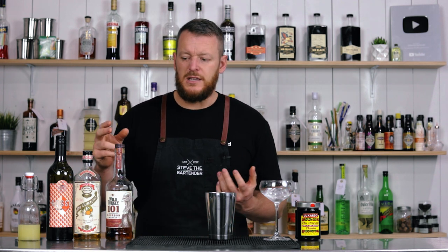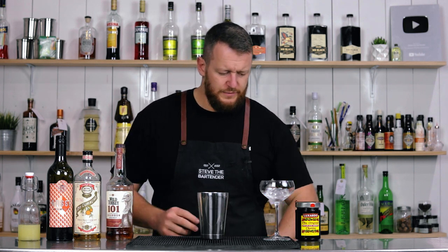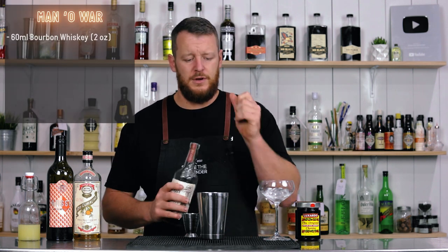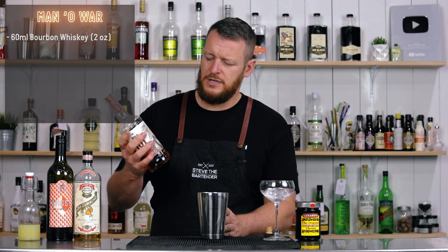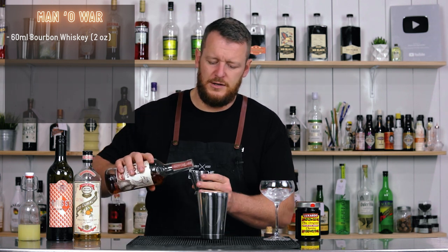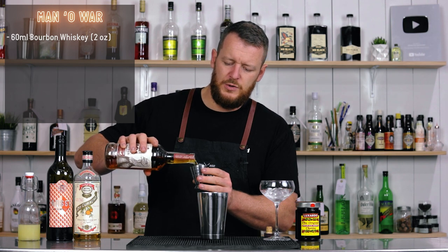This particular recipe he's refined himself. It's relatively easy to remember. It calls for 60 ml, two ounces of bourbon whiskey. I'm using 101, so it's a little bit of a higher proof and it's got a little bit of a higher rye content as well.